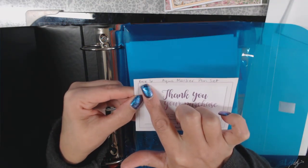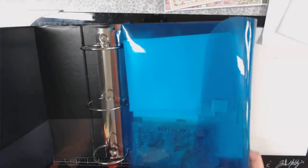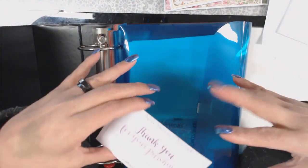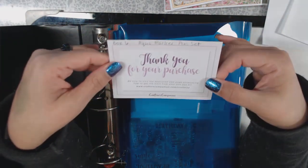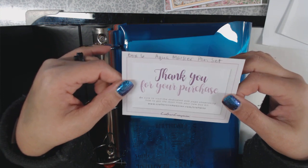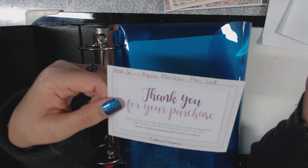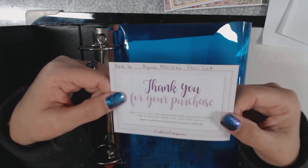I've gone in and put the box number and what's in the kit on the label. This is the Aqua Marker Pen Set Kit, and the Aqua Markers are in here. These boxes are sold as technique kits — they give you everything you need to develop the technique they're selling you on. Some are older techniques, some revisited, but it's nice because they have tutorials you can follow along with. Maybe you'll get something different from what you're used to, or it's nice to brush up on something you've done in the past. I'm using the thank-you card that comes with the box as my label.